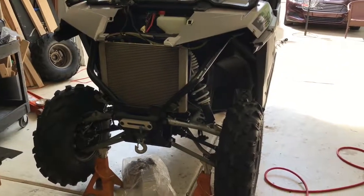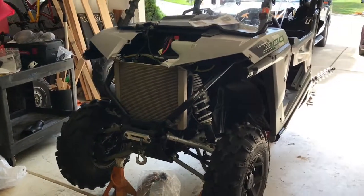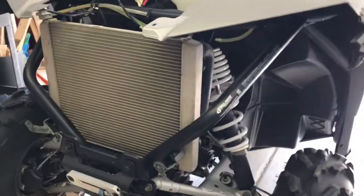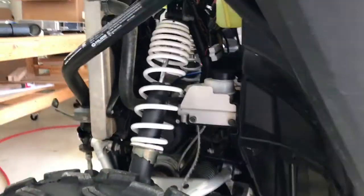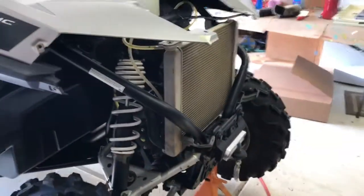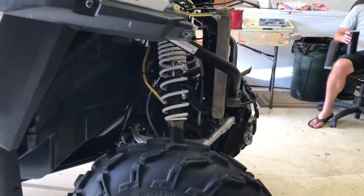This is a 2016 Polaris Razor 900 50-inch. This is the factory radiator, and it's been having issues — overheated twice. We're installing a new custom radiator from TCP, Totally Cool Performance.